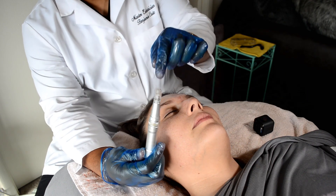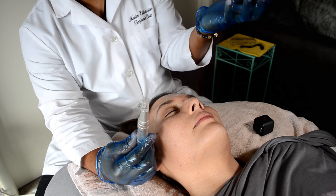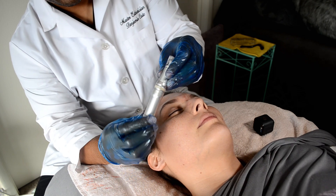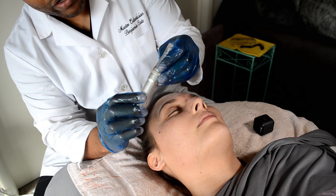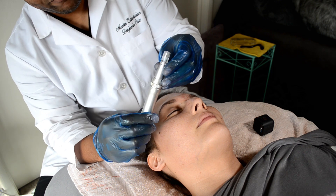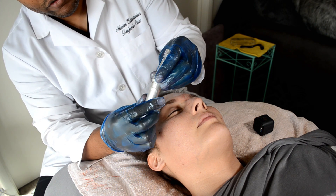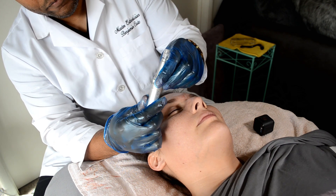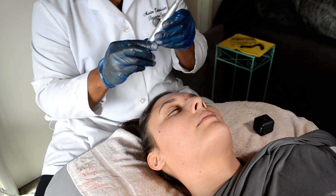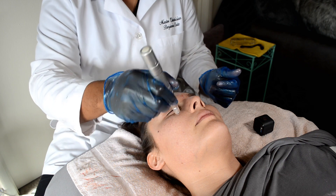This is the skin pen — same idea as a dermal roller but without the rolling. It has pins in a little chamber. The chamber can house 12, 36, 48, 52, or more pins — or even a nano pin. On the gauge, the arrow indicates where the needles come out. Right now they're at 2.5 depth in nanometers; I want to turn it down. Start at 1 or 0.5. You need a gel to glide against the skin — friction is bad.